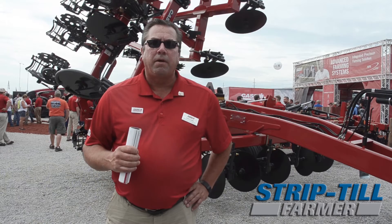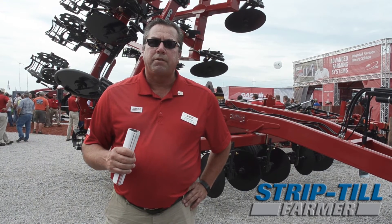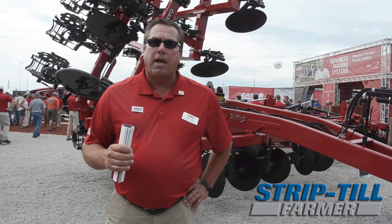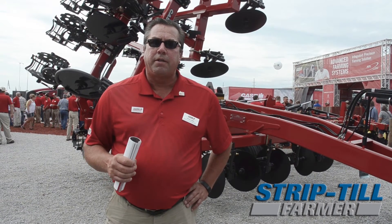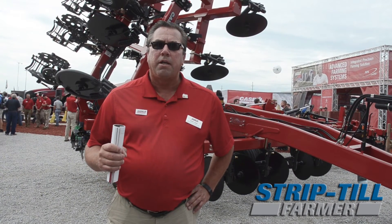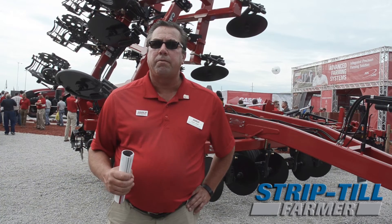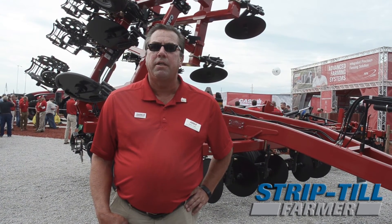We also have new LED lighting packages. So a lot of new features that increase the agronomic performance and productivity of our Nutri-Tiller series with the Nutri-Tiller 955. We're currently taking orders from our dealers. The 955s will be produced later this year and will be ready for the spring 2017 season of use.